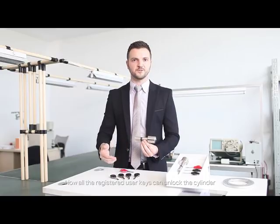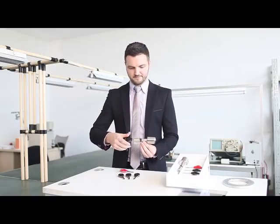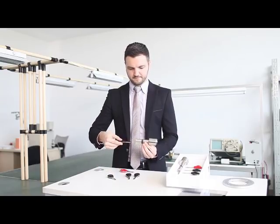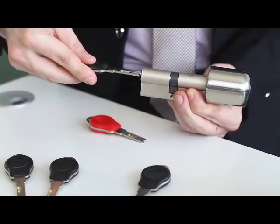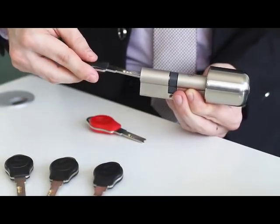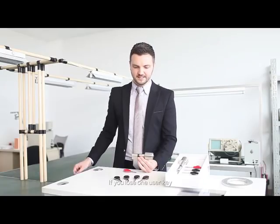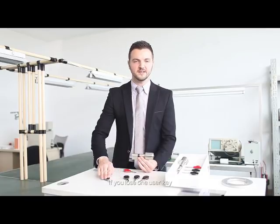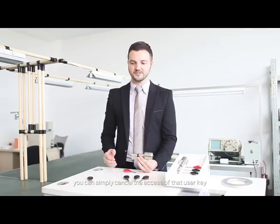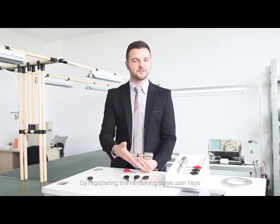Now all the registered user keys can unlock the cylinder. If you lose one user key, you do not need to replace the cylinder. You can simply cancel the access of that user key by re-registering the remaining three user keys.